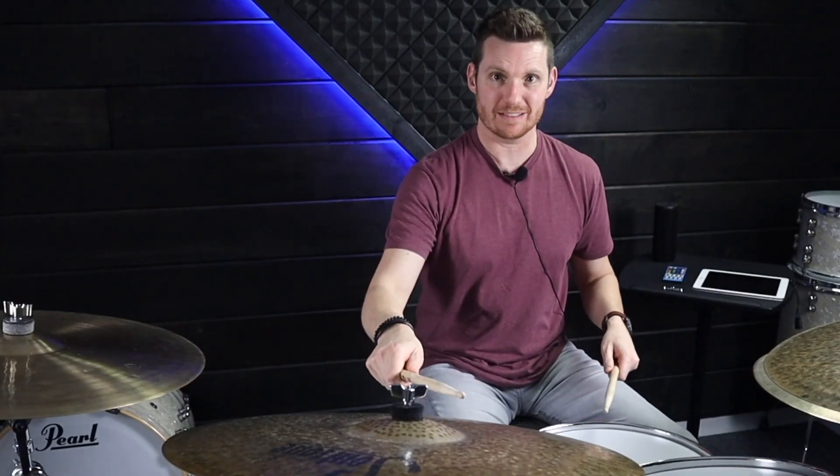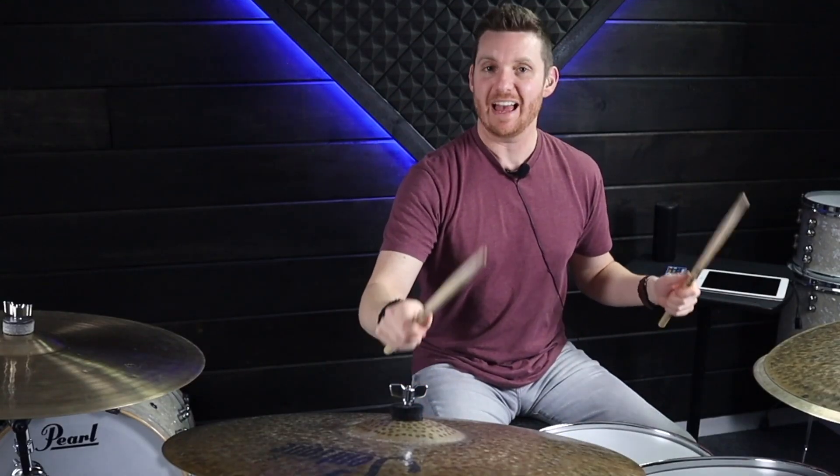We're going to play the right hand on the ride cymbal, left hand on the hi-hats, accenting the first note of every double paradiddle. So you get something that sounds like this.